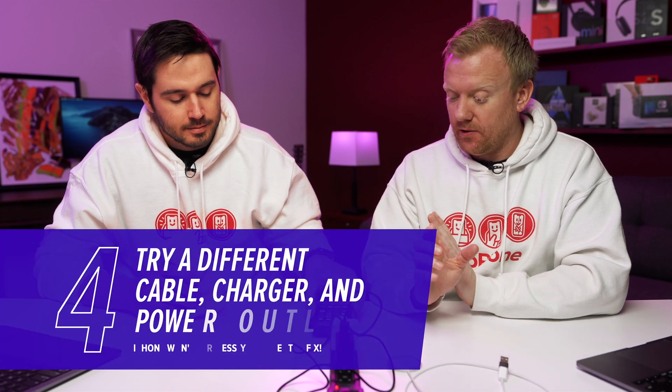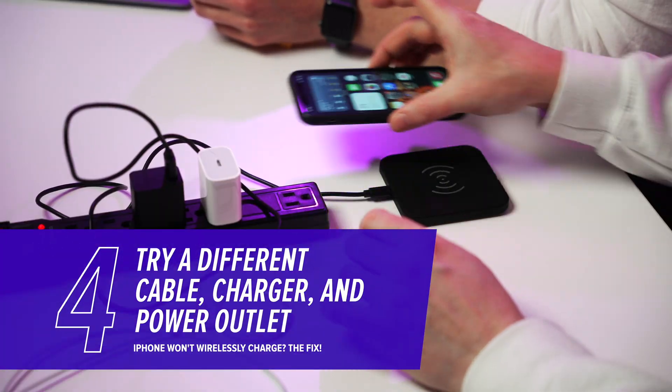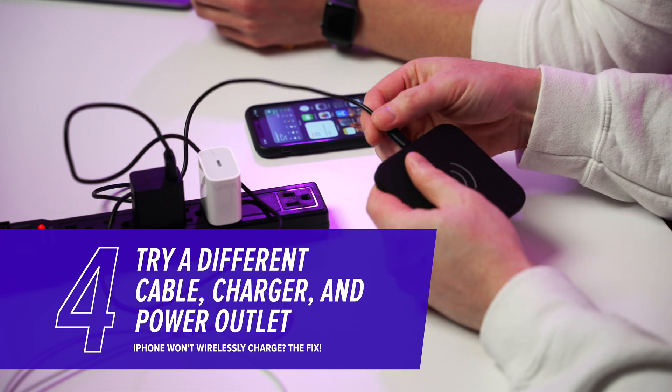Also try a different cable. In this case, it's a Qi charger, so it's not even using a lightning cable — it's a micro USB cable. This is an Asus charger. What's great about Qi is that there's really no Apple lightning 'Made for iPhone' certification for the whole thing. It just works, so at least Apple got on board with a universal technology. Also try different outlets on the wall — you've got your power strip, or move to a different outlet entirely.